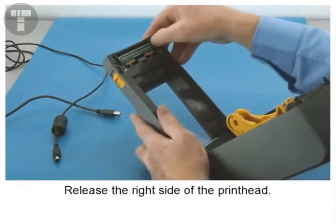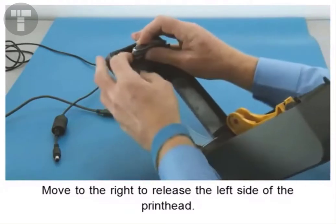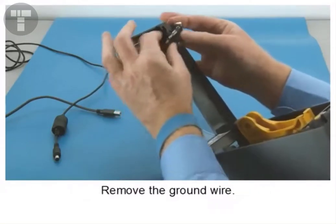Release the retainer on the right side of the printhead, then move to the right to release the left side. Remove the two printhead connectors and remove the ground wire.